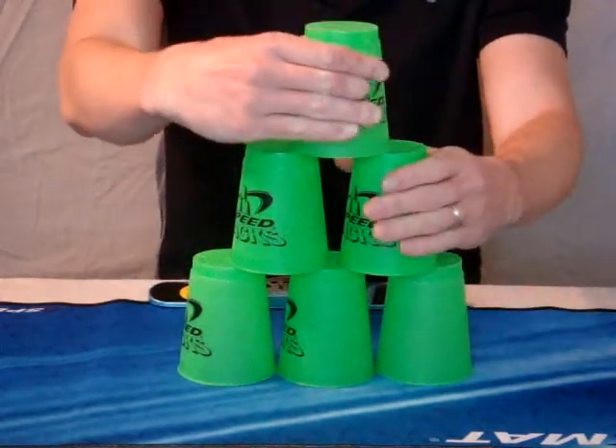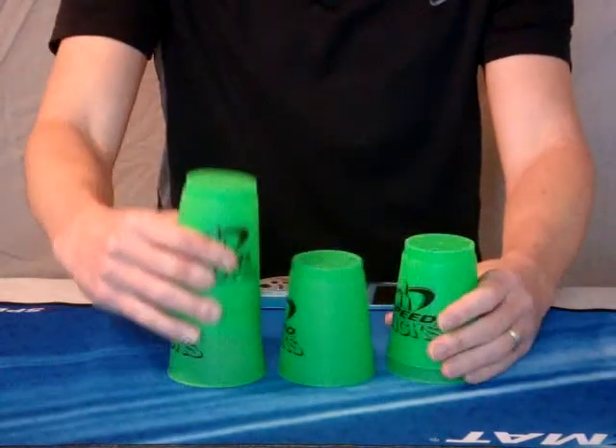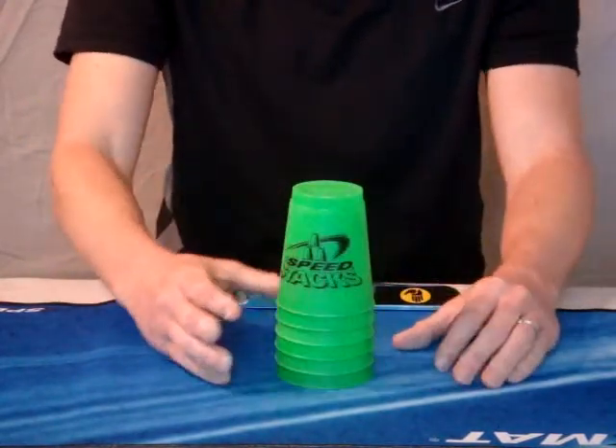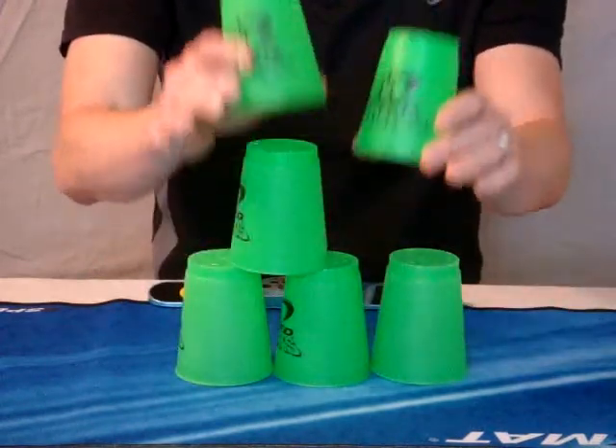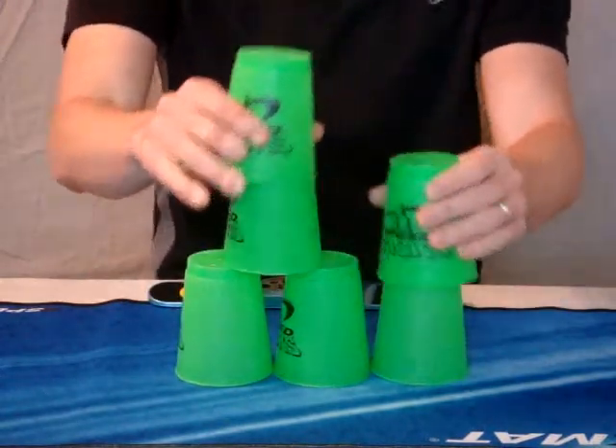Down stack, dominant on top, over the way, middle, middle. Again: 3, 2, working my way up using both hands.